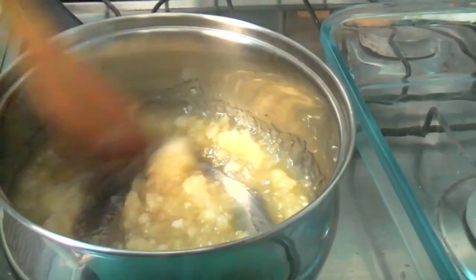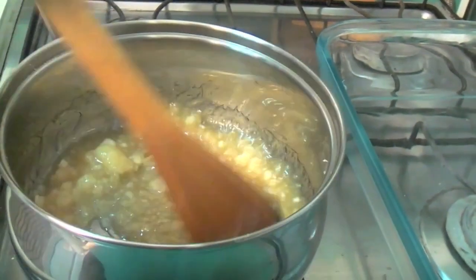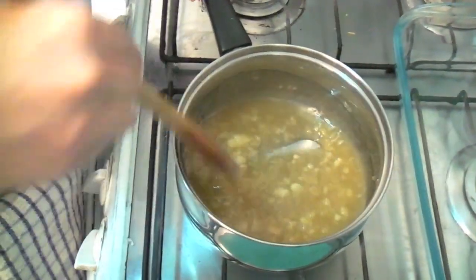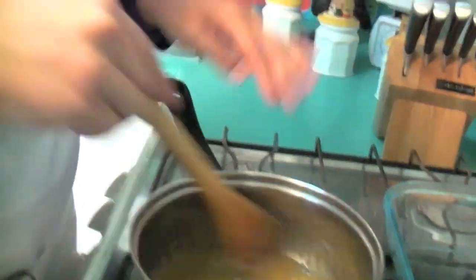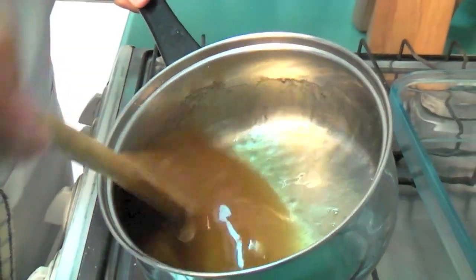Look at the color it has — a pale golden color. The lumps that form will dissolve on their own, so don't worry. If you see that the heat is very strong, lower it a little, or even separate the pan from the heat. The caramel can go from perfect to burnt very quickly, so be careful.